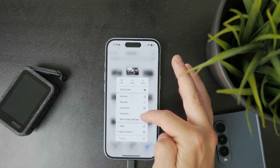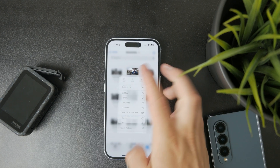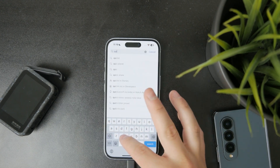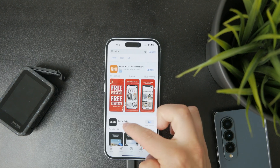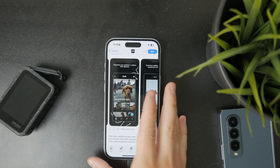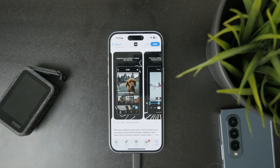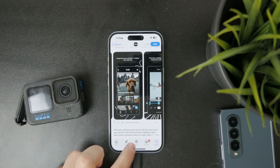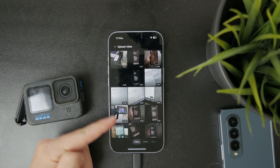Another approach is to use a wireless connection through the Quik app, which is developed by GoPro. You can transfer your footage wirelessly to the phone, which removes the need for adapters and cables. You can save it to the gallery and then use the same process — open the YouTube app, click the plus icon, and upload the video.